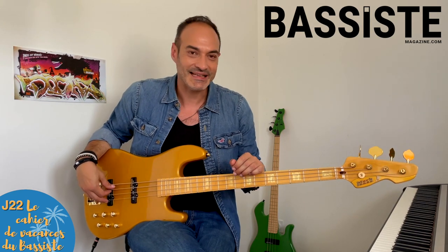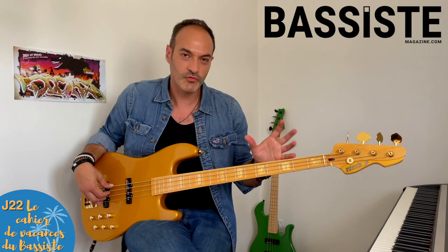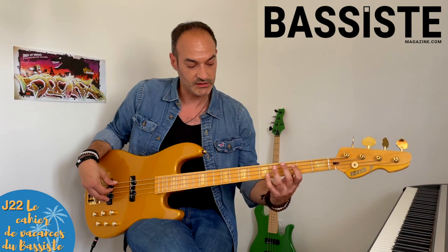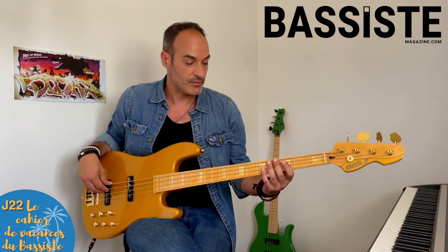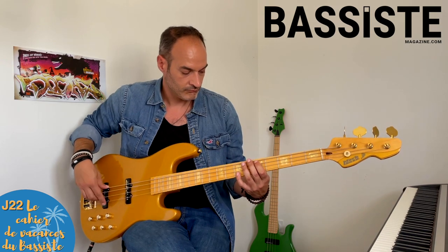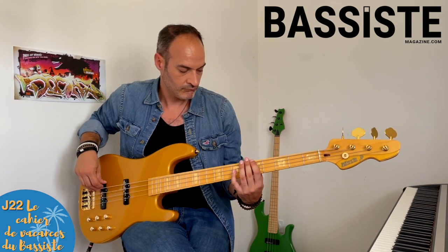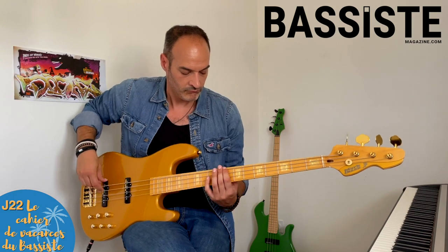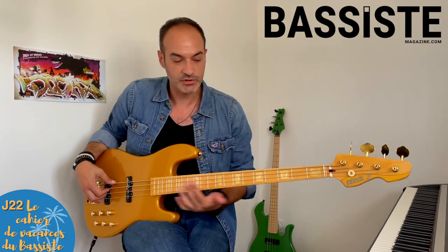22e jour de ce cahier de vacances : on attaque la dernière semaine, ce qui veut dire potentiellement la rentrée pas loin. C'est un lundi avec le travail de technique. Je vais vous proposer de travailler le jeu en octave. Je vous propose un exercice qui vous permet de jouer en octave tout au long de votre manche pour travailler l'écartement, parce que l'écartement d'octave n'est pas le même partout. Je l'écris en croche, mais pareil, vous pouvez ralentir puis accélérer. Le but, c'est vraiment d'explorer le manche et de s'amuser à travers l'octave.